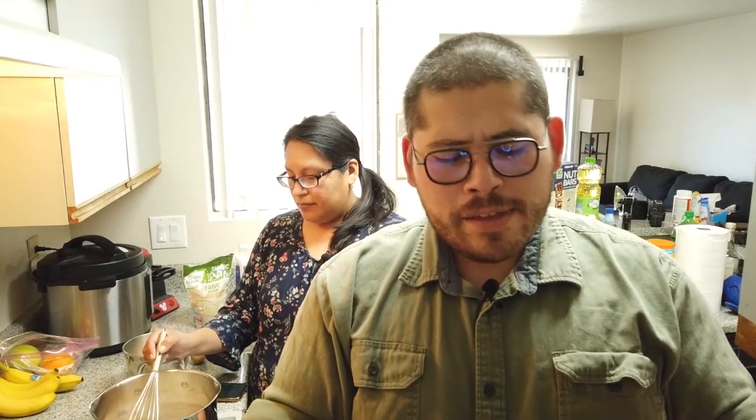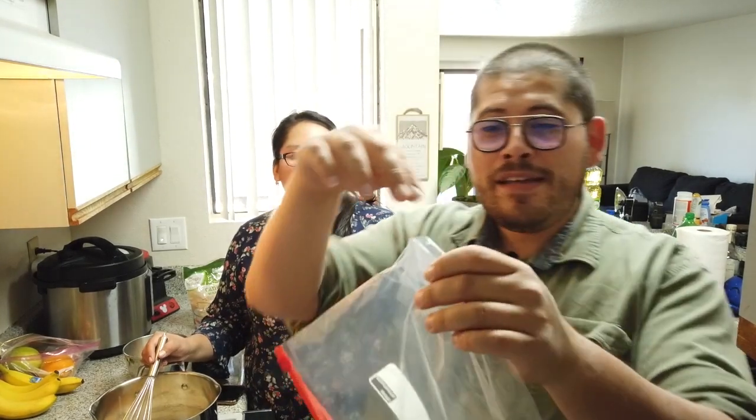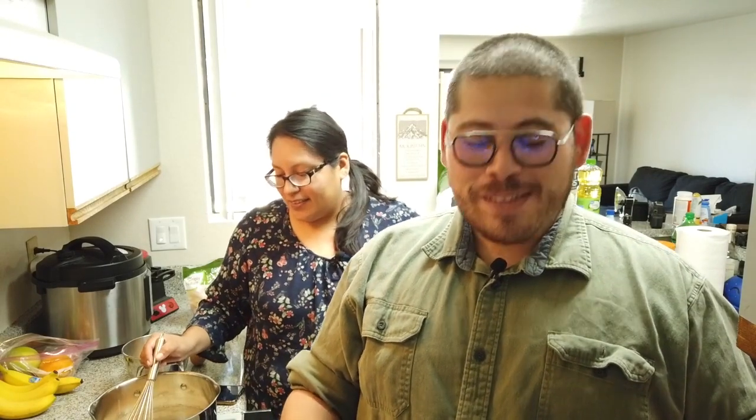One of the things you guys need to have is this star piping tip, because this is what gives churros their classic look. We also learned from Ordinary Adventures, a YouTube channel we watch, that they used a plastic bag and cut a little star portion into it. That was a great idea, but after seeing how it came out for them, we decided to find the actual star tip and see how it goes.